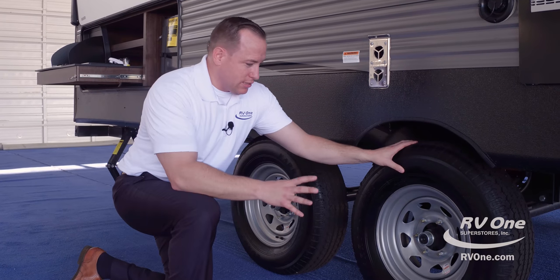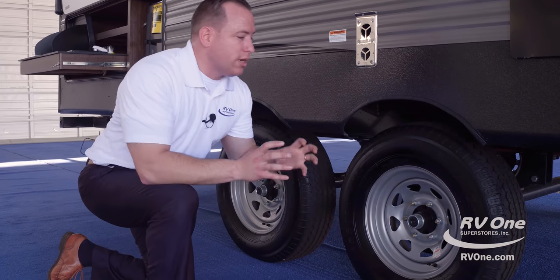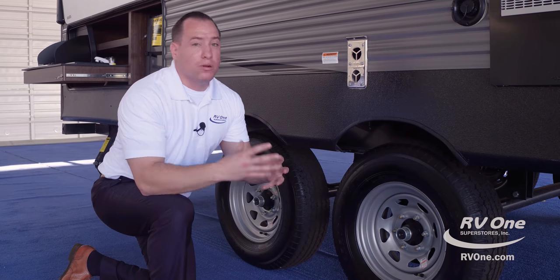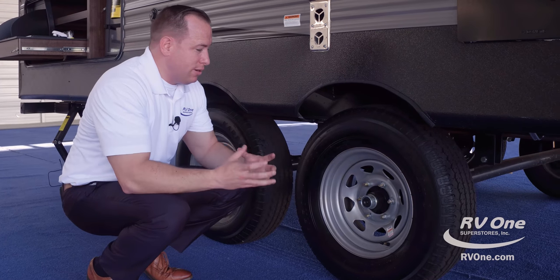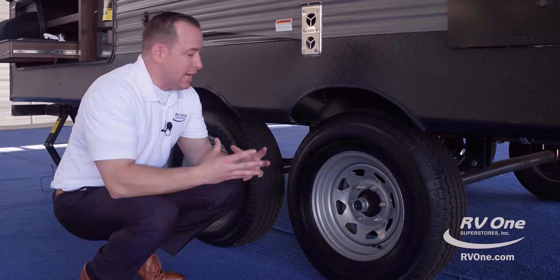The other nice thing with these tires — you actually have nitrogen-filled tires. They're going to run cooler, and it's a lot less likely that you'll have blowouts compared to the traditional air-filled tires most brands have. You also have easy-lube bearings, so they're a lot easier to maintain.